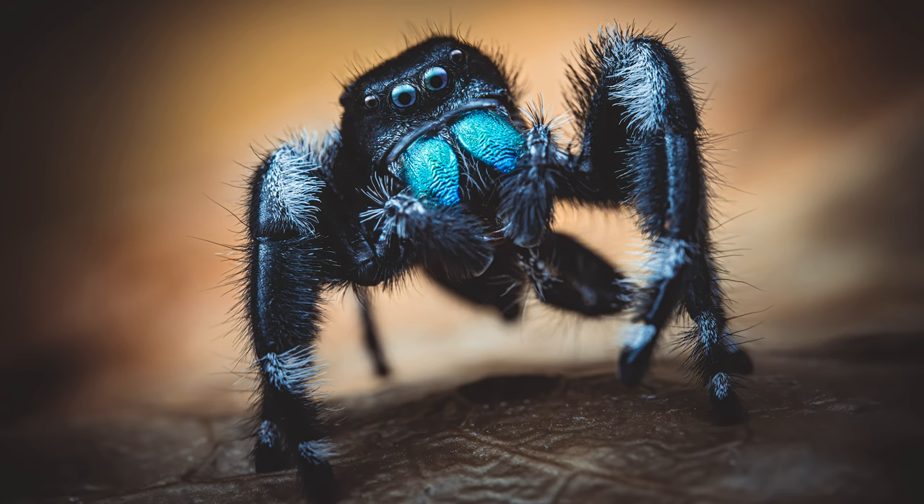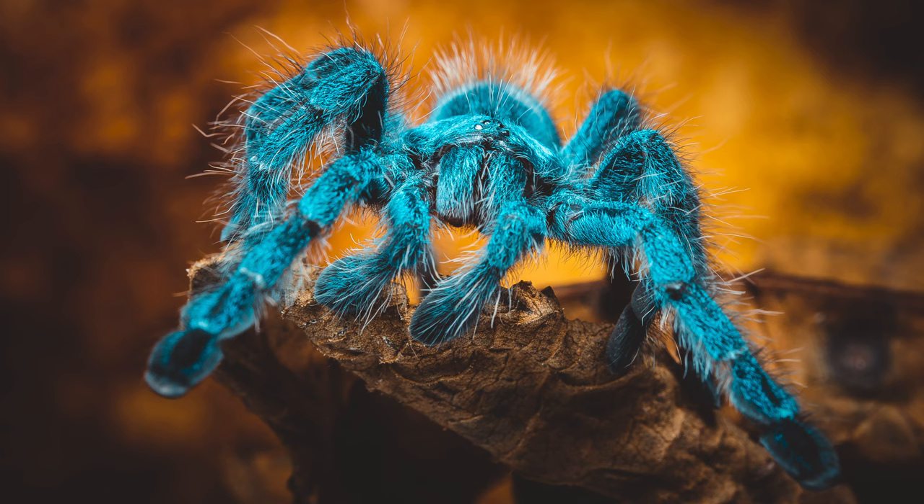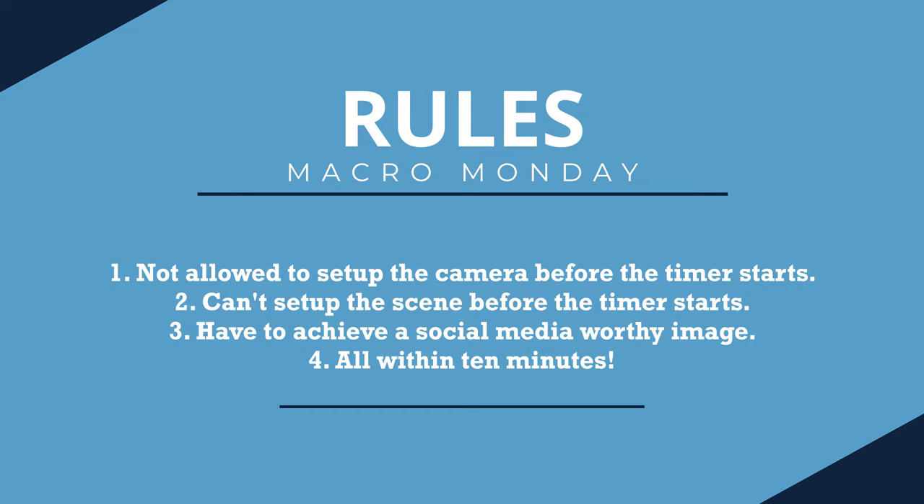This is the first episode of Macro Monday, so let me explain what this is all about. As the channel has grown I've been asked to do more and more reviews, which has led to my passion for macro photography being taken away. So Macro Monday is all about photographing a subject and taking you from start to finish, showing my thought processes as I go through the shoot. To make things more fun, I have to do everything within 10 minutes. The rules are simple: I cannot set up or touch the camera before the timer starts, I cannot set up the scene before the timer starts, I have to get a social media worthy image, and I have to do it all within 10 minutes. We will keep a scorecard as to whether I succeed or fail.